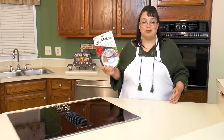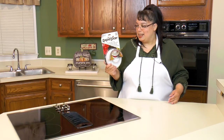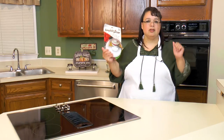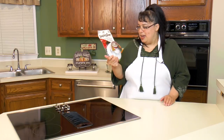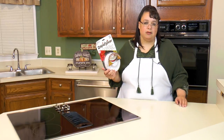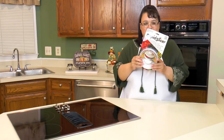So anytime something comes along to try to make that easier for me, I'm on the bandwagon for that. I want to take a look at that. The nice people at Rapid Slicer sent me this little slicer to cut cherry tomatoes, olives, grapes, and even butterflying chicken. Join me as we do a test and review of the Rapid Slicer.